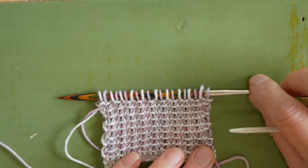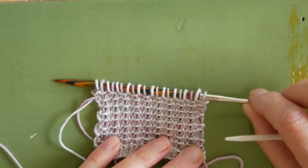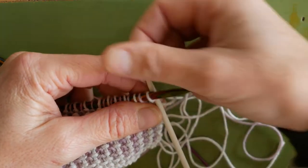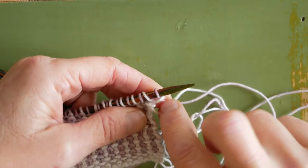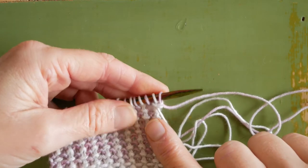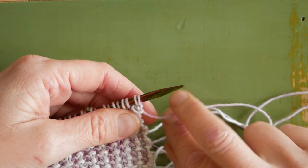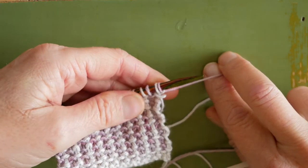We've finished our neckband and completed rows one and two, which are the two right-sided rows. Now we're going to turn our work and start our I-cord bind off by casting on one stitch using a knitted cast on. I've changed my needle size — my band was knitted on a 4.5 millimeter needle and I'm changing down to a 3.25 millimeter, or US size 3, needle for the I-cord so the I-cord is not too loose.